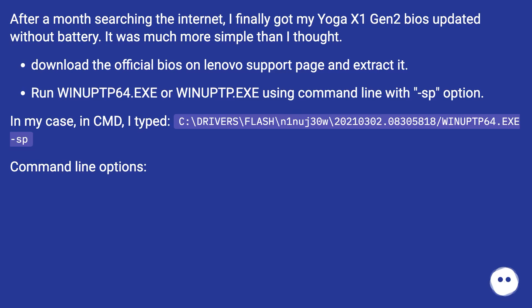In my case, in CMD, I typed: C:\drivers\flash\n1uch30w\2021030 2.083058 18\winop64.exe /SP. See the command line options documentation for reference.